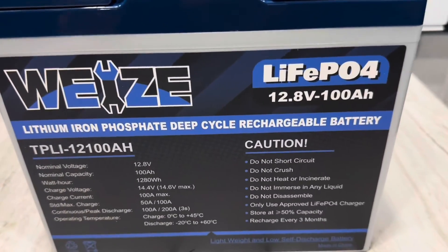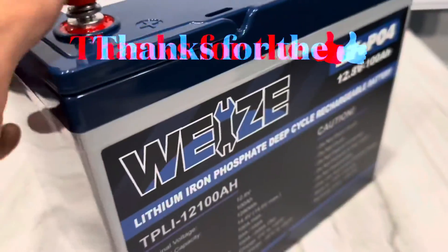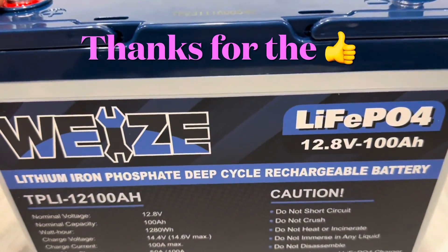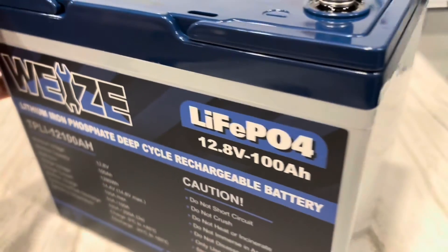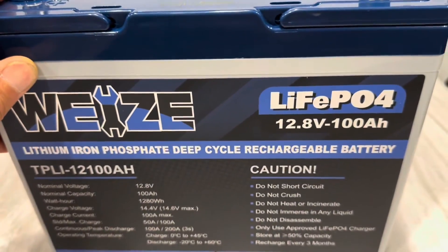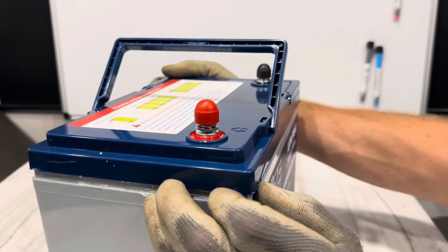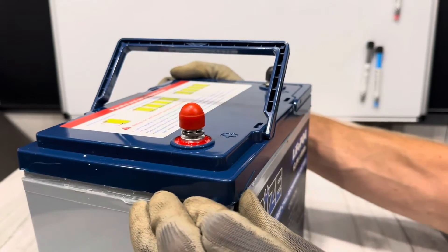Now for the part everybody came to see — it's time for the teardown. One last look at it. We're going to cut it open, see the build quality, and check all the internal components. Time to bust it open. Got it broken most of the way loose — it should open up now, so we'll look inside together.